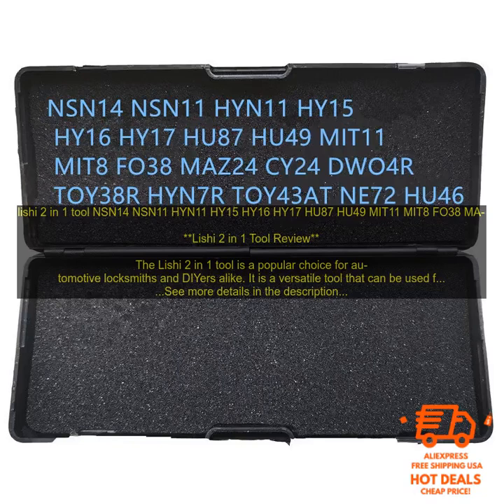The Leachy 2-in-1 Tool is made of high-quality materials and construction. It is durable and will last for many years of use. The tool is also easy to use and learn. With a little practice, you will be able to use the Leachy 2-in-1 Tool with ease.